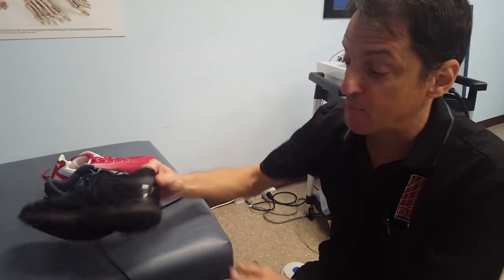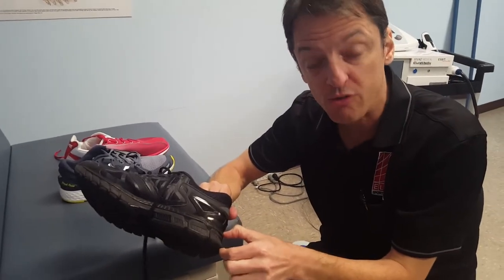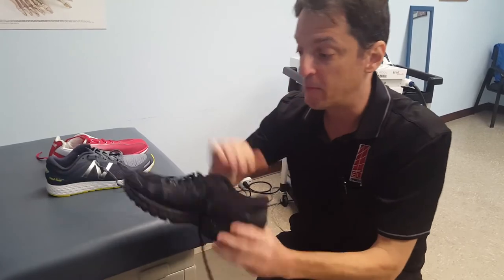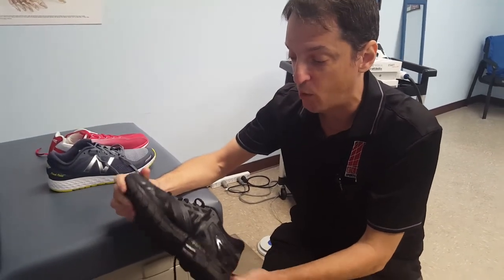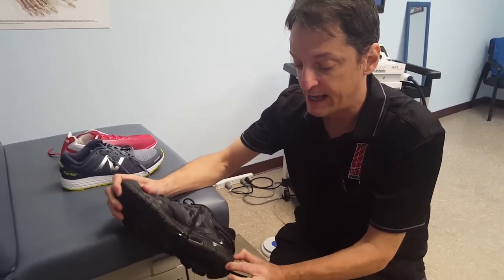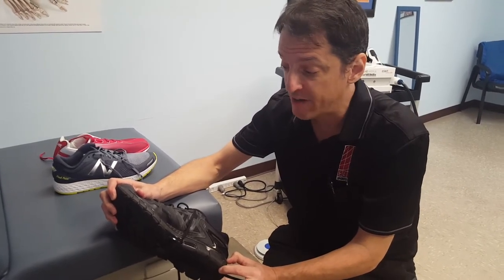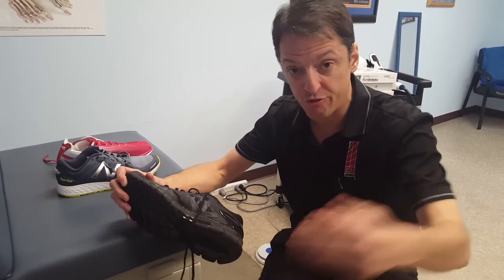Sometimes I want people to be in a higher drop shoe, especially if they're having any kind of heel pain or Achilles pain. It's a little better to have that shoe be a little higher while people are in their painful process. There are a lot of important functions of the running shoe, but heel drop is a term that gets thrown around a lot. My advice is to try to find the shoe that fits your foot the best.